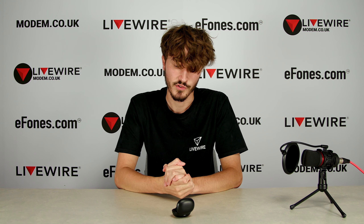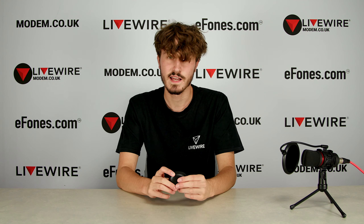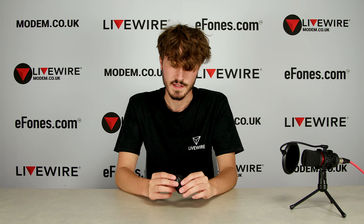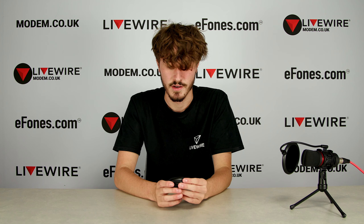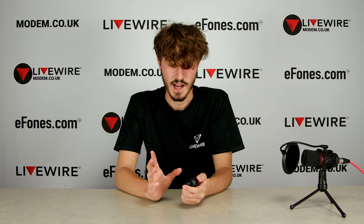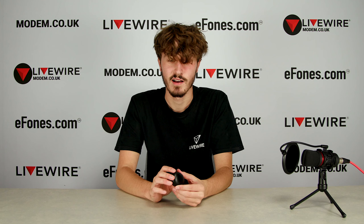That's the pros and cons of the actual design. The case itself is extremely light at 36 grams — it fits in your pocket perfectly and is basically unnoticeable. There are 20 hours of charge in the case plus four hours on each bud on a full charge, so you've got an incredible battery life. The weight of these things is truly unnoticeable because they're so incredibly light — that is a definite pro.